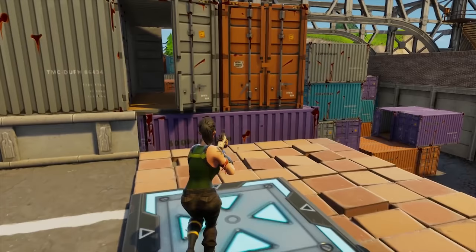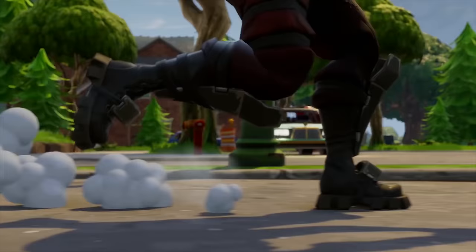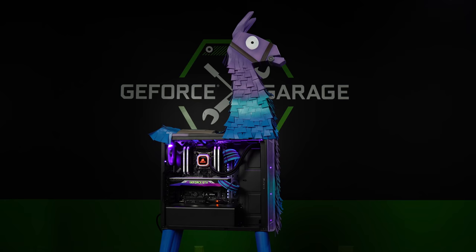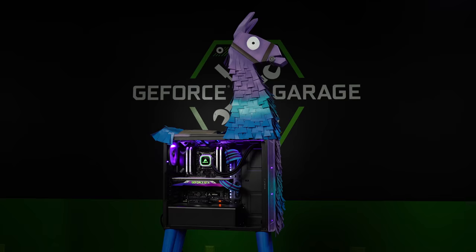What's up everybody, my name is Dwight and welcome back to GeForce Garage. Fortnite has taken the world by storm this year and surprisingly we haven't featured a mod themed after the game until today. It was only a matter of time until we saw a PC built into a llama, and there's no better person to do it than artist extraordinaire Ron Lee Christensen of Blue Horse Studios.